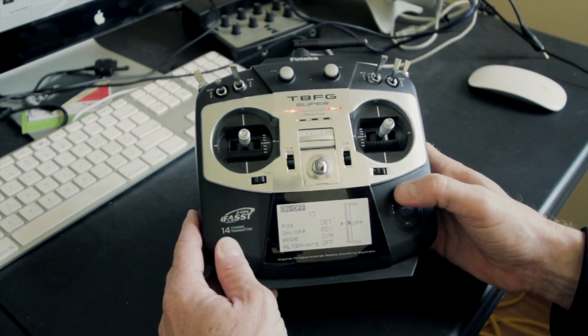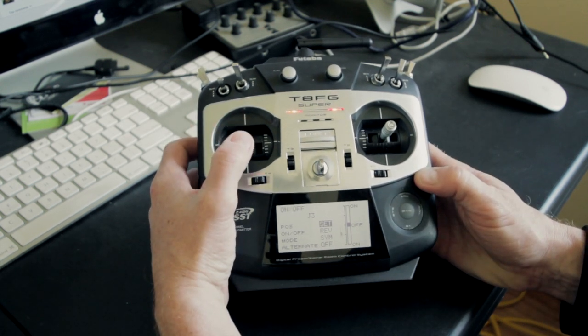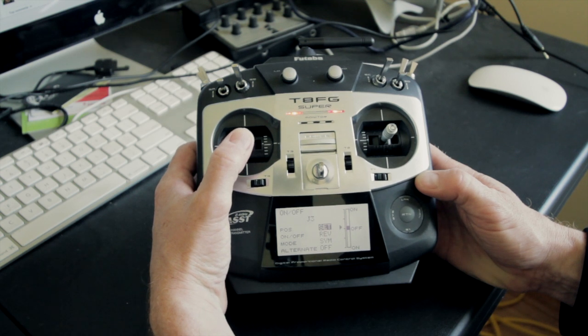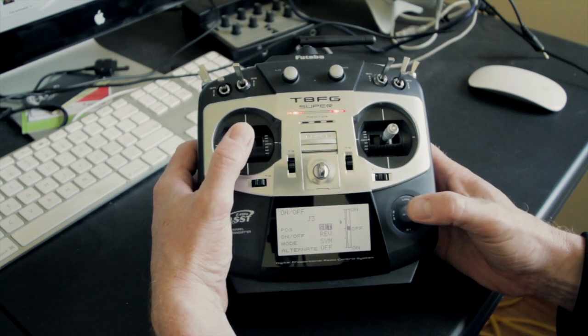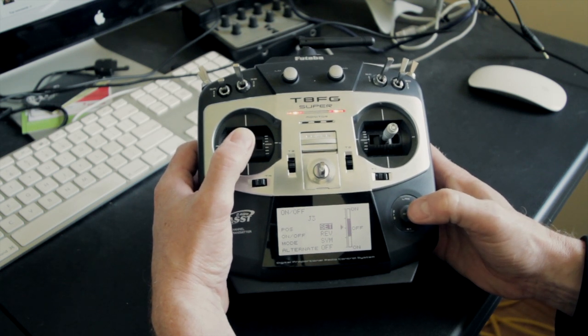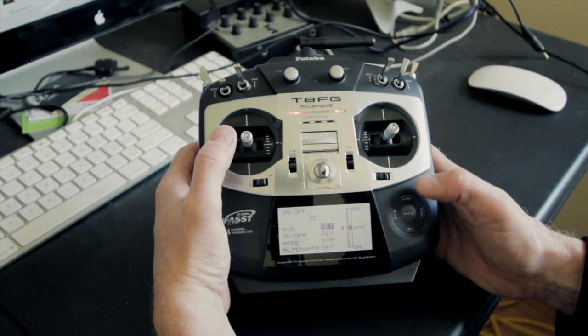Then move to set and this is where you move your throttle. I have it just above the mark and then press return to set it. That means as soon as I move outside that little black band area with my throttle, it's going to start the timer.